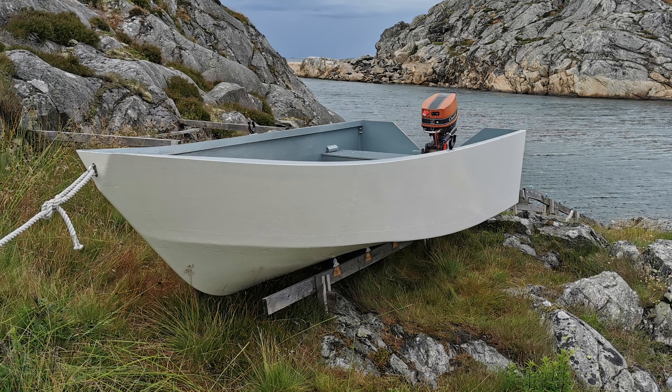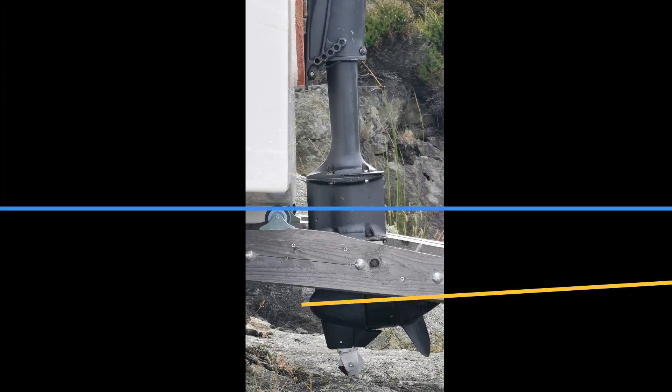Here is the motor on my plywood boat that I built a year ago. The transom of my boat is very straight, which resulted in a bad trim of the motor, but there is not much I can do about this.